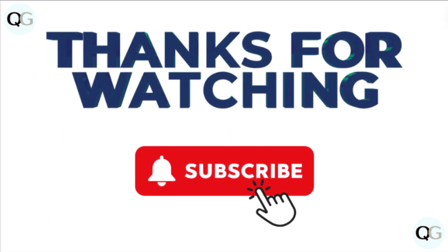Don't forget to follow the link in the description box. If you find this video helpful, like and share it with your friends. For more such helpful videos, subscribe to our channel.